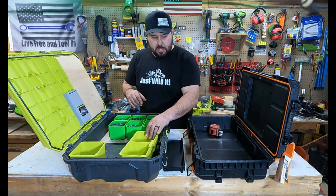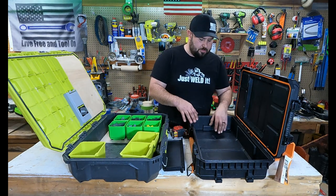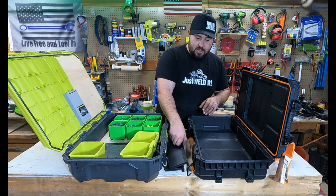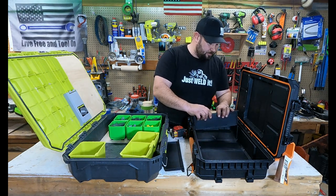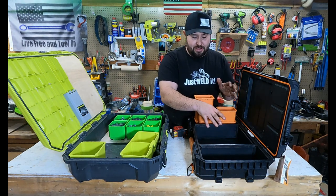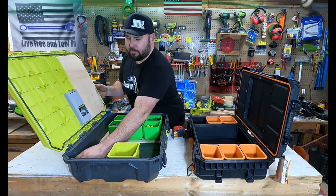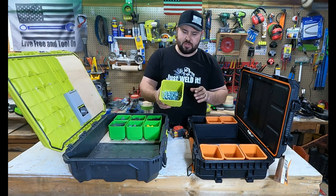The Rigid has decent space — you won't haul as much — but you have more options to put dividers in and organize tools like a drill or whatever you need. You can put your bins on one side and tools on the other. I'm actually really impressed with the versatility, so I'm going to go ahead and do a transfer test.